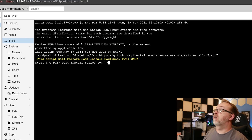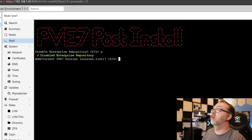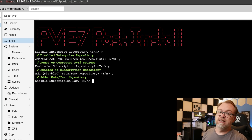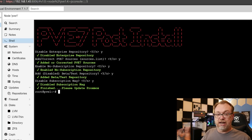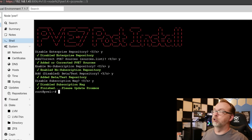It says do you want to start this? We're going to say Y for yes and hit Enter. Disable the enterprise repository — yes, that's fine. Add correct PVE sources — yes, we'll do that. Enable the no-subscription repository — sure, why not. Add disabled beta/test repository — sure, we'll do that. Disable the subscription nag — yes, please. And now we're all done with that script. It just made things a little more user-friendly when we log in and do those sorts of things.